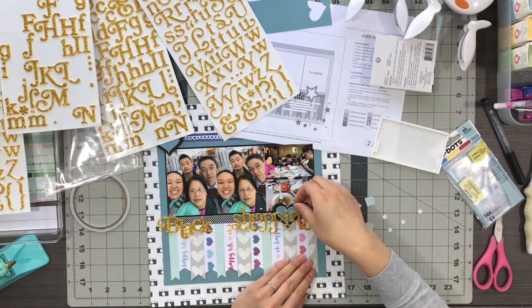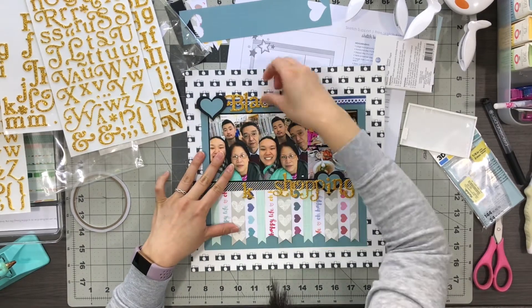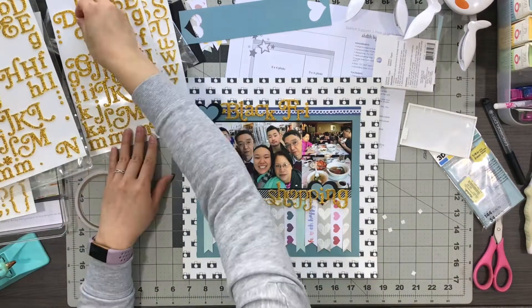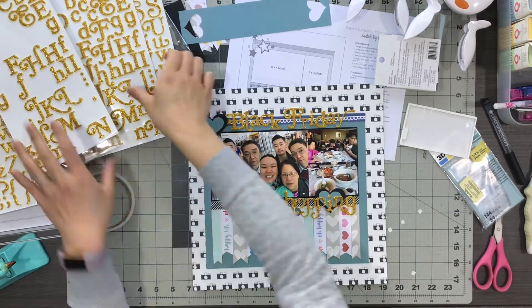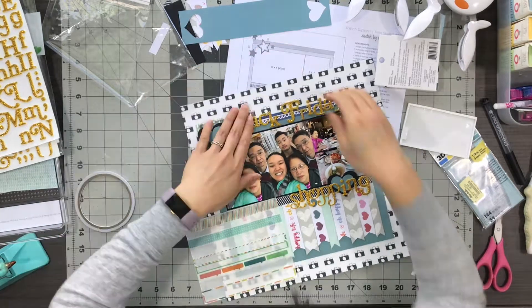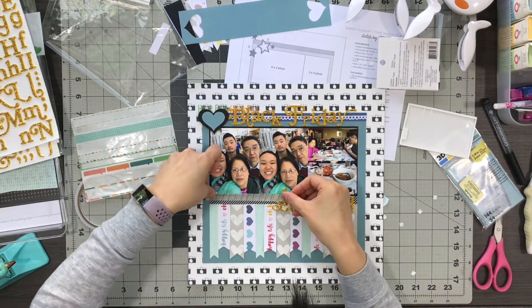I realized I couldn't fit the entire title where the sketch had it placed. I eventually broke it up and have 'Black Friday' up top by the upper heart and 'Shopping' at the bottom, because it just reads better that way. Looking at my layout from this perspective, I definitely cannot read the title very well — I might need another sheet of patterned paper underneath it to make it stand out more, but I just left it the way it was.